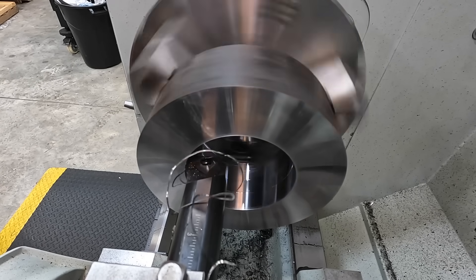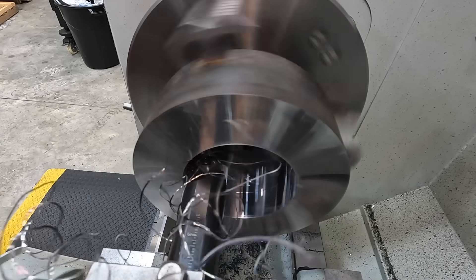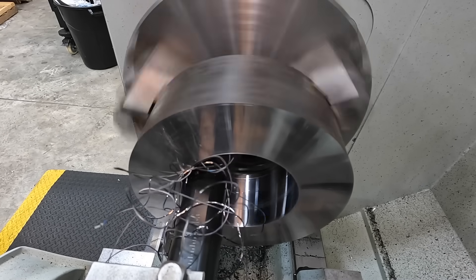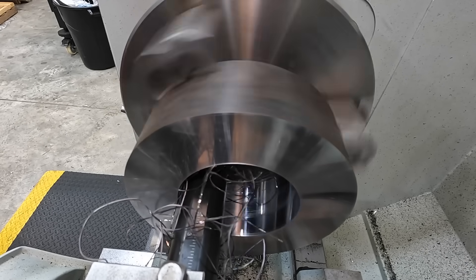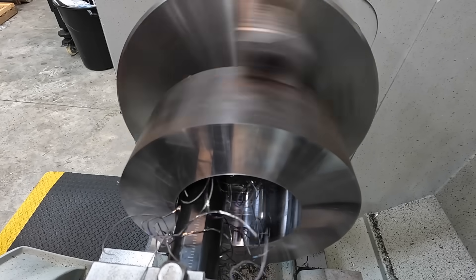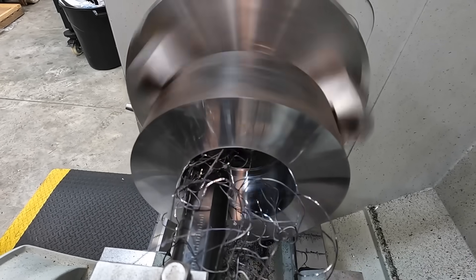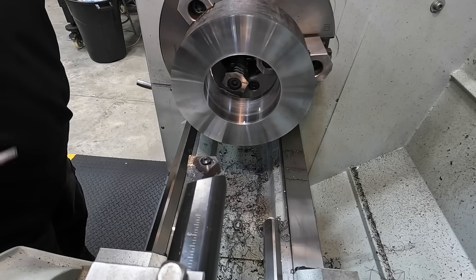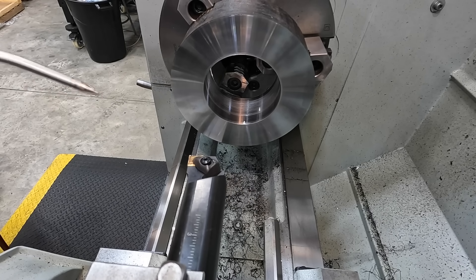Look at that stringy chip — we're going to tear our finish up. Definitely not making the chip I want to see, and there's the finish ruined. Rubbing. One thing that really pisses off a machinist is chips ruining a good finish on the finish pass. Absolutely ruined. Stringy chips. I'm not sure about these inserts.